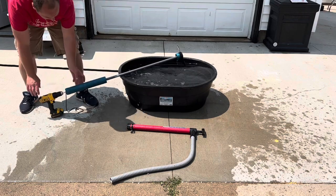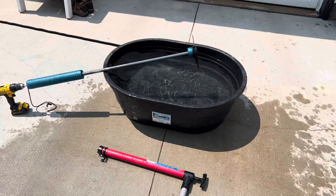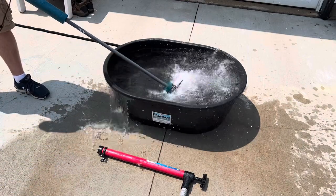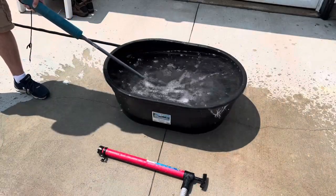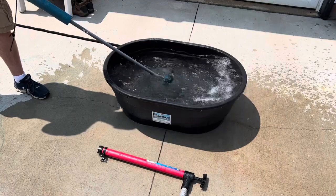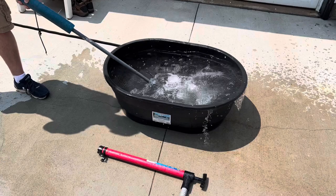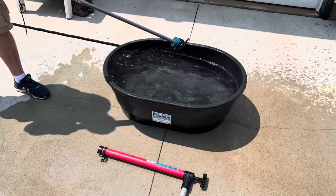Let's get you a better angle of what it looks like in the water. You can see it on low and high settings — and that's how it works.